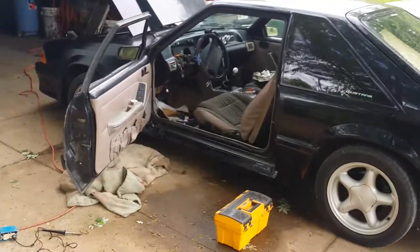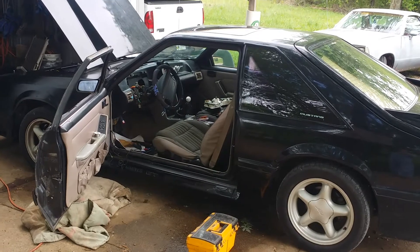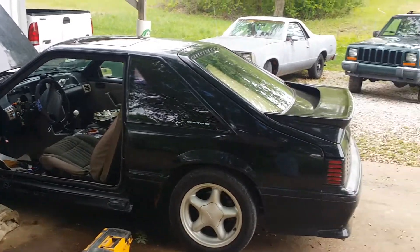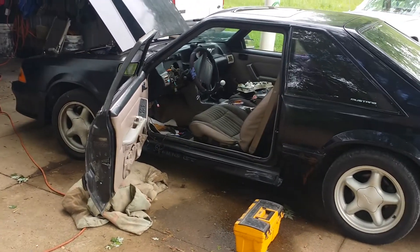That's my '91 Fox. Having fun - got an El Camino in the background. I got it all - Jeeps, El Camino - I don't call nothing. Thank y'all, God bless.